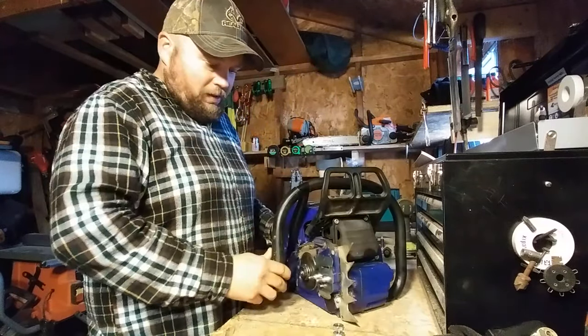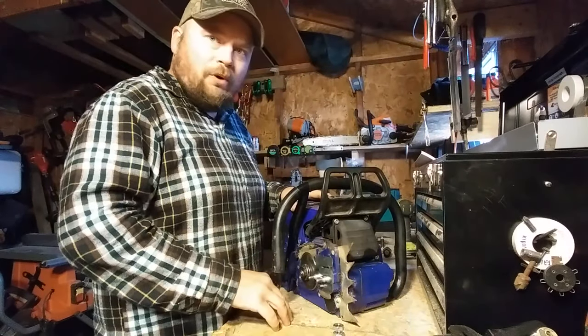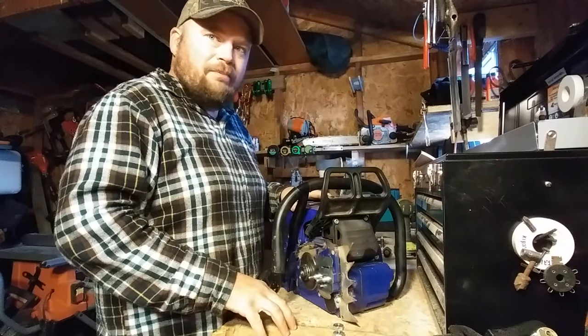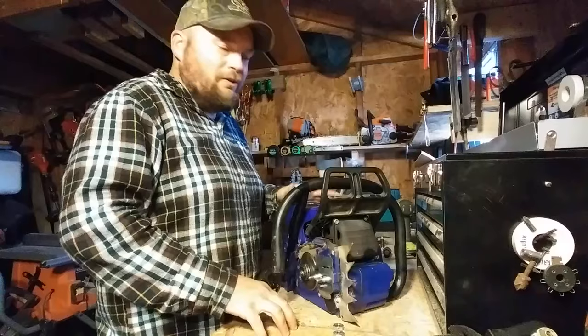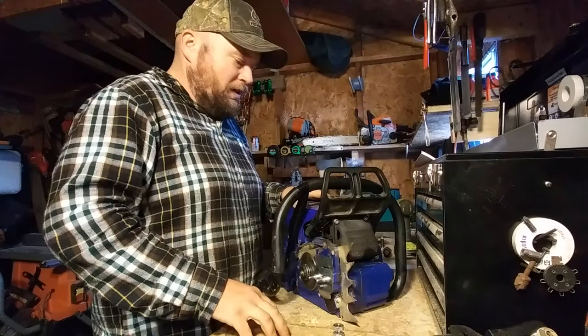One of the main things happening with this saw — it's happened since day one — is the oiler doesn't want to oil, or it oils too much. Even with adjusting it, it still does the same thing. Maybe it's the oil I'm using. I use cheap oil from TSC — BombGuard, Harvest King. I don't use Stihl. I use the cheap stuff.